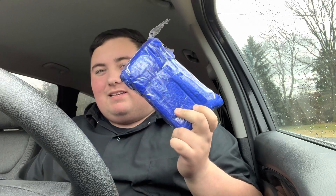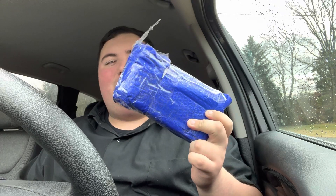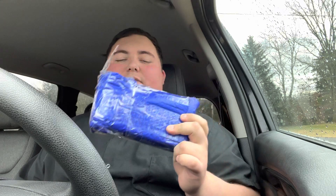Hey everyone, this is Cory with Stafford's EDC, and today I have an unboxing for you. I actually already cut this one open. If you recognize this packaging at all, it's probably because you've received something from Lefty EDC before. He always really packs his stuff up well, so I always appreciate that from Kevin.